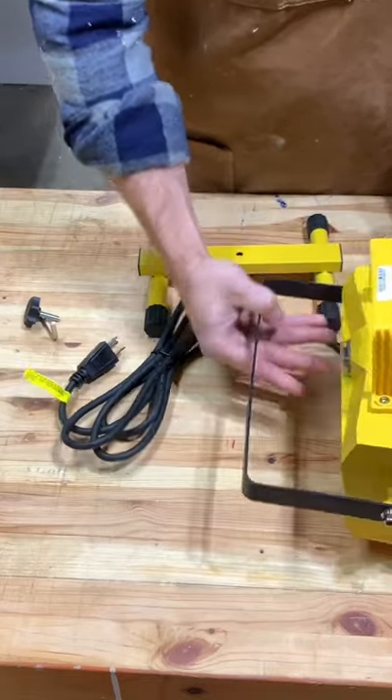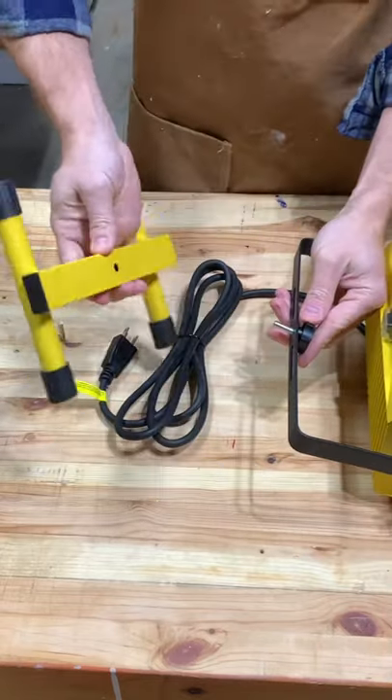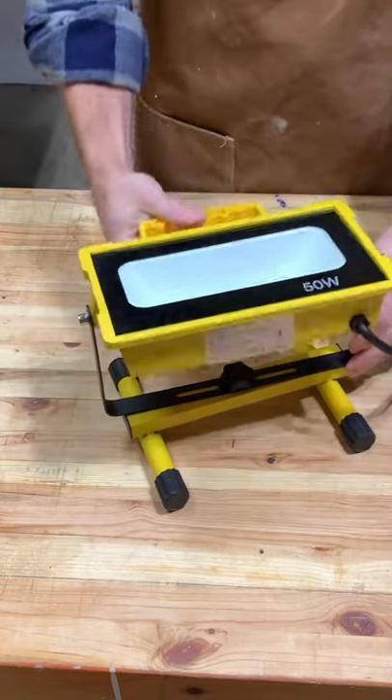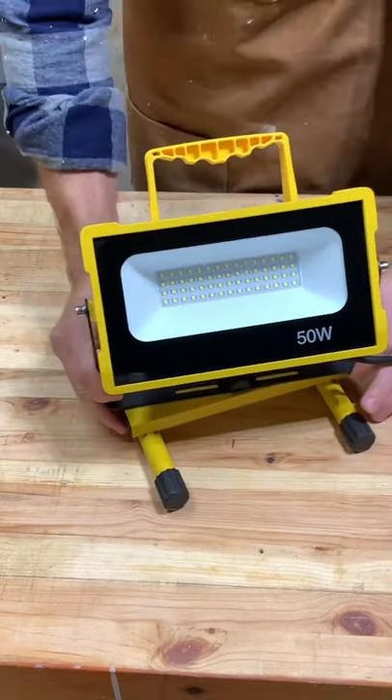It's super easy to put together, adjustable, and well built. It's even waterproof so you can use it outside in the elements if needed. It's about $35 right now on Amazon and I'll drop a link below.